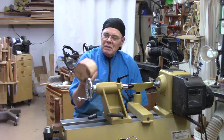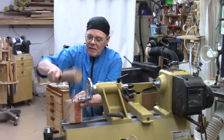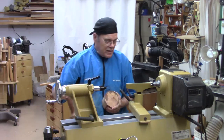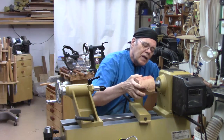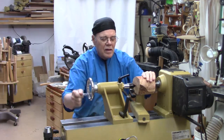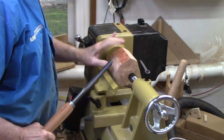It's been cut rough on the bandsaw. We're going to take the drive center, tap it in, and go ahead and turn a chuck tenon on here. We've got it mounted between centers. This is a cross-grain piece of wood, standard bowl orientation. I'm going to start off rounding off the outside, then we'll put a tenon on it.